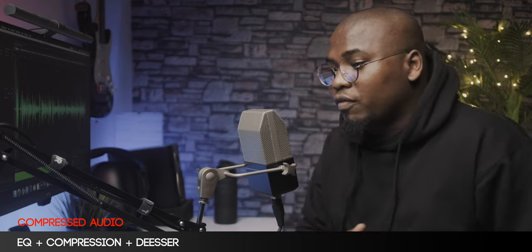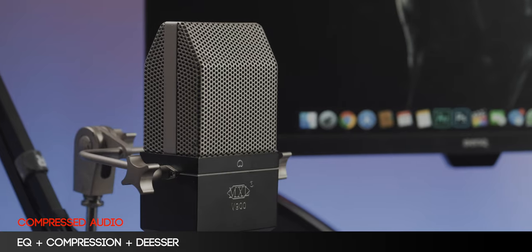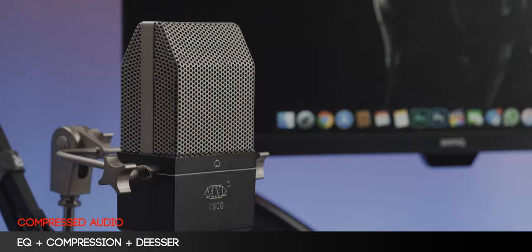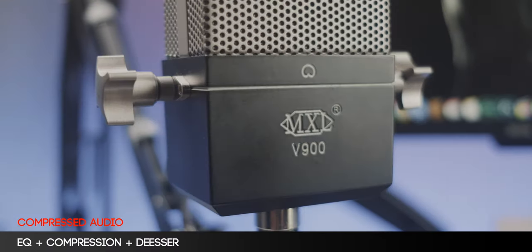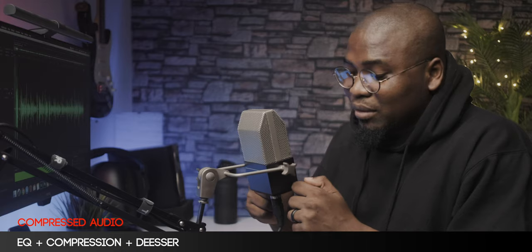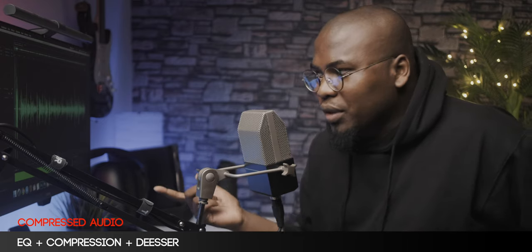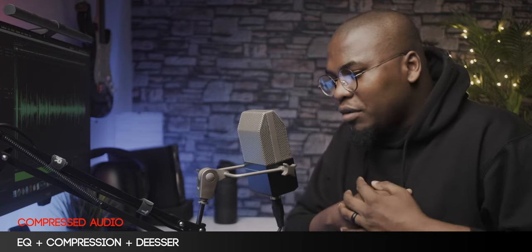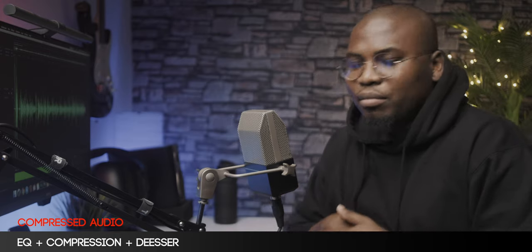Beyond the unboxing experience, let's talk about the physical aspects of this microphone. As you can see, this is not a microphone that looks like anything you're probably used to already. It's a beefy, boxy microphone. It's large diaphragm, it looks different, it's really huge, it's completely metal. It's a very, very beefy microphone and it looks fantastic — very retro. It's something you would see in a classic 1940s or 1950s movie, and I really like the aesthetics of the microphone.